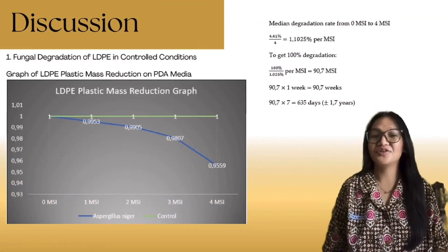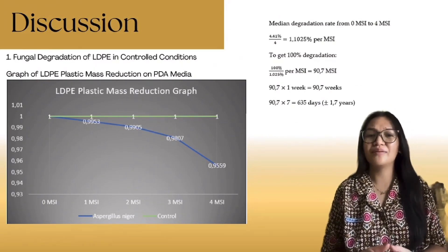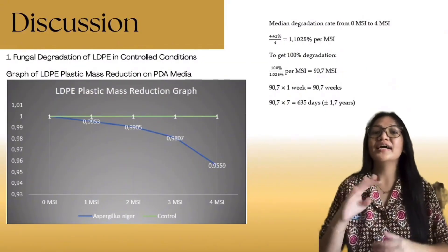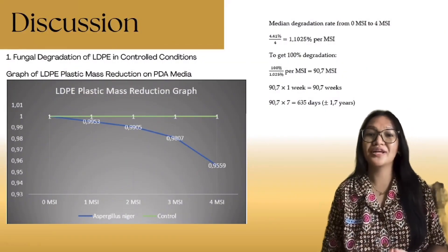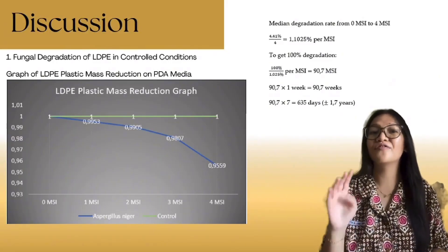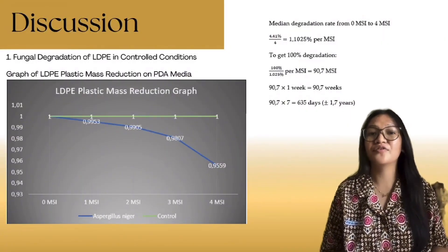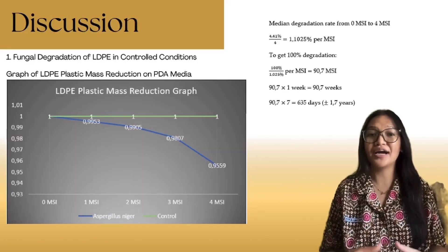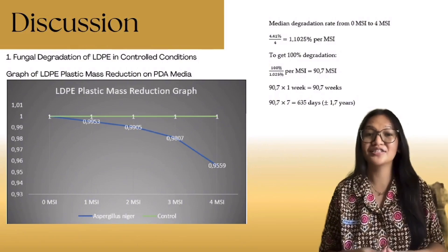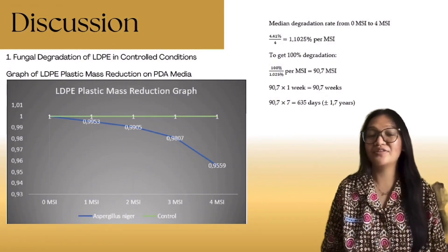In a 2021 study, Suhar Pina tested Aspergillus niger on low-density polyethylene. One gram plastic squares were incubated in molasses-based media for four weeks. The mass decreased from 0.9953 to 0.9559 grams, a total loss of 4.41%, or about 1.1% per week. At this rate, full degradation would take around 91 weeks. The process relied on fungal enzymes like laccase and peroxidase, supported by hydrophobin proteins that help the fungus attack and break down the plastic.